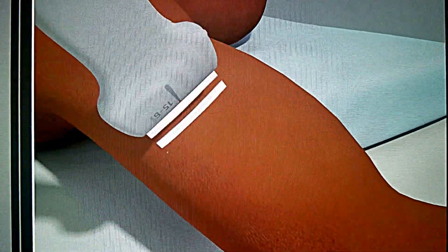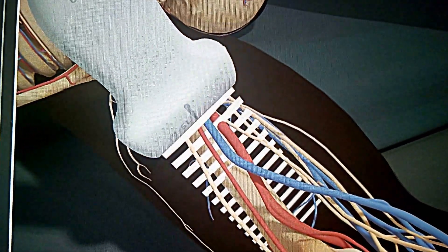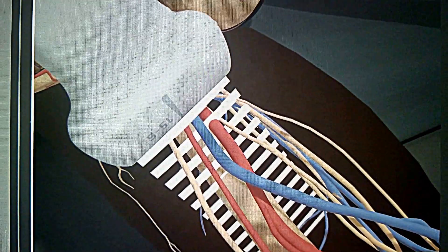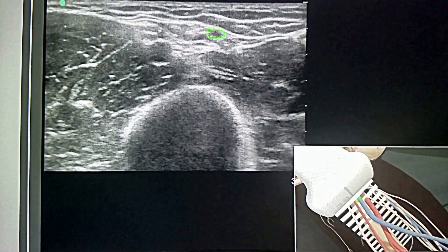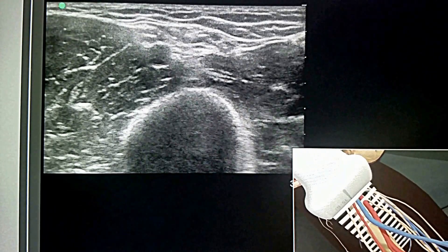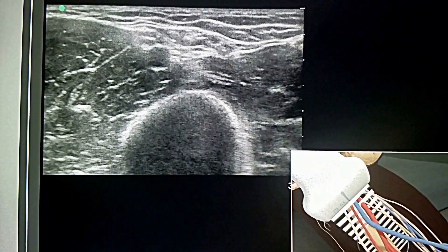The transducer is placed transversely just proximal to the medial condyle in the bicipital groove with the orientation marker directed to the patient's right. The basilic vein is seen as a dark anechoic circular compressible structure in the mid-portion of the ultrasound image between the biceps and triceps muscle.